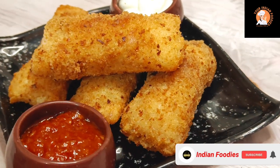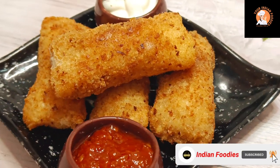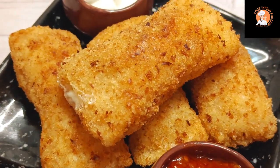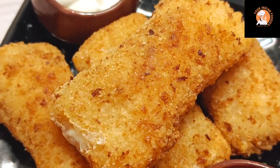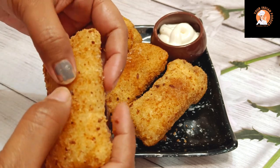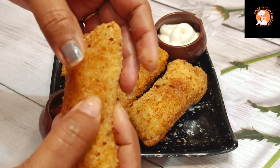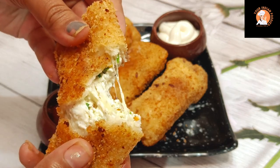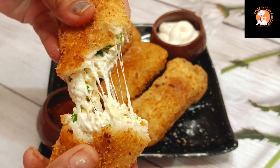Hello friends, welcome back to my channel Your Indian Foodies. Today I will share a very quick and easy cheese bunny roll recipe, which children will love very much because cheese bunny rolls are a favorite. It is a very simple recipe. You can serve it at any birthday party or kitty party.